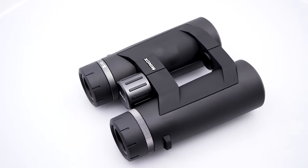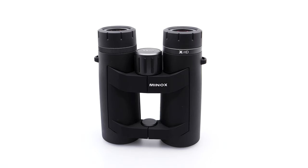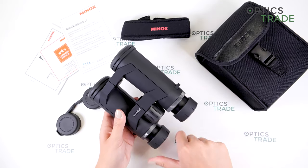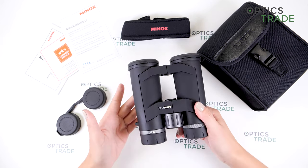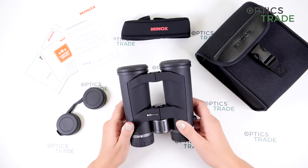They are 15.5 centimeters long and 16 centimeters when we have the eyepieces fully open, and the width is around 13.5 centimeters.